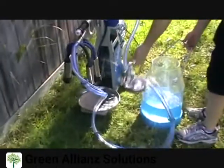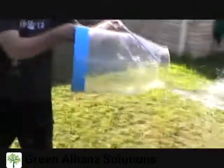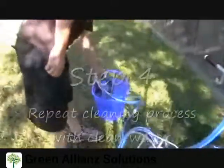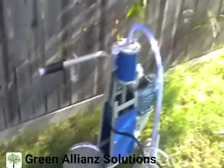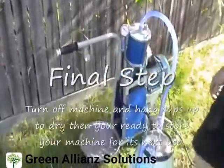When the bucket is empty, discard the water and start again with fresh clean water. You do not want any residual chemical in the system for the next day's milking. When finished, hang the caps on the hook and turn the machine off. It is also a good idea to wipe out the bucket and the lid. You can leave your machine to air dry, ready for the next time you want to use it.